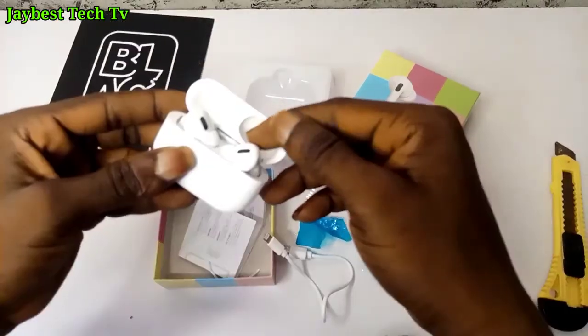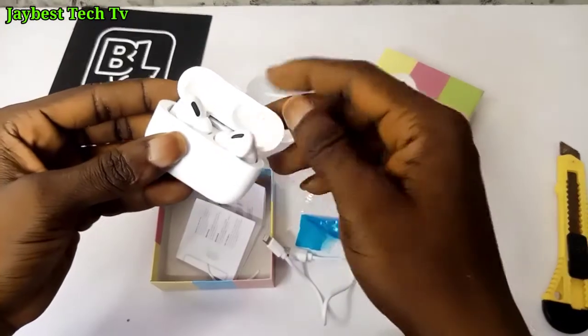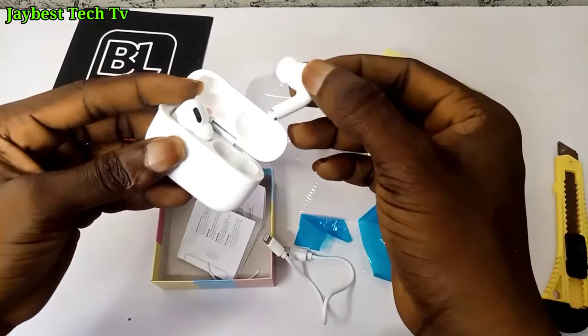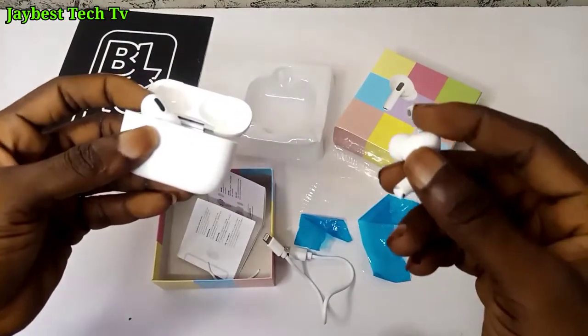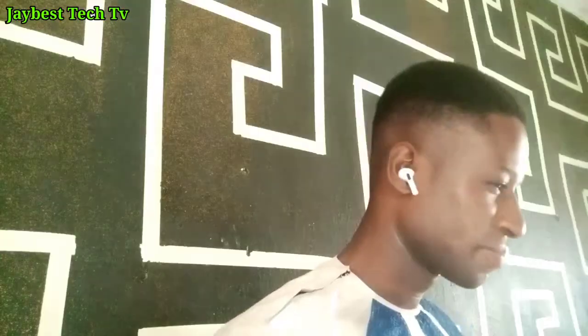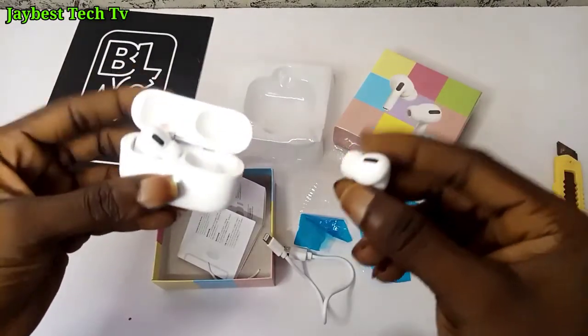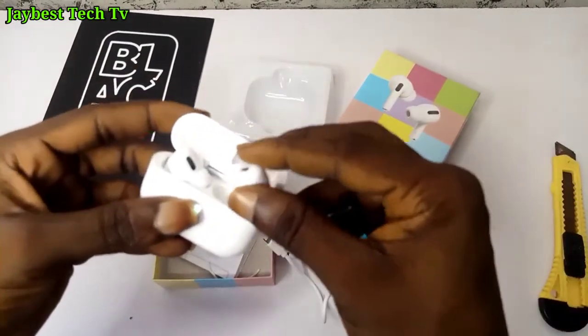Rating the sound quality, I will give it 80% for AirPods that fall below the price of 4,000 Naira. During my sound test, these AirPods sounded nice while using them for music, video streaming, and answering calls. The noise cancellation is good and the bass is nice.